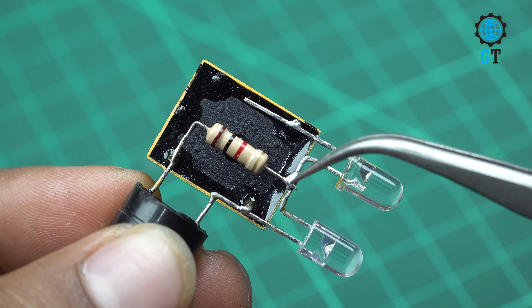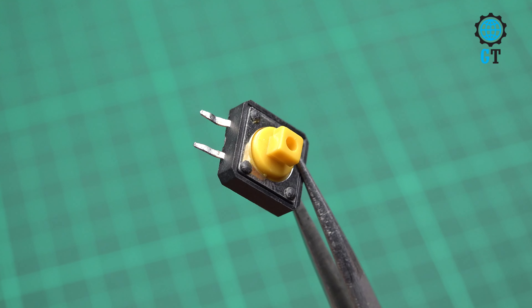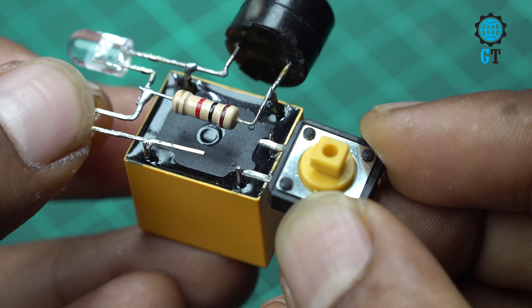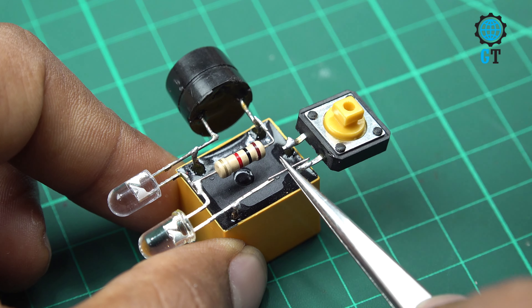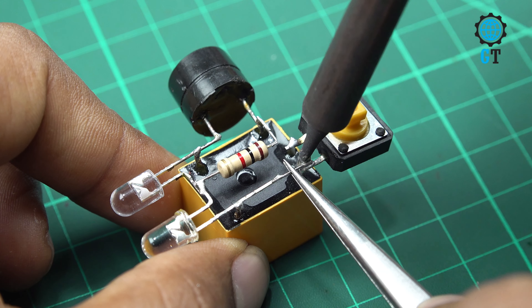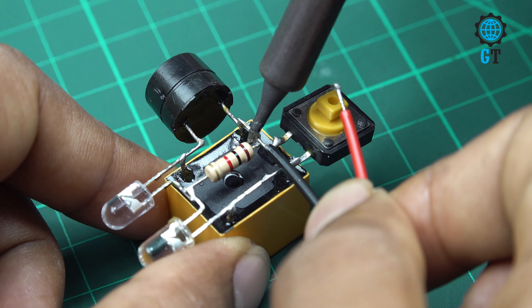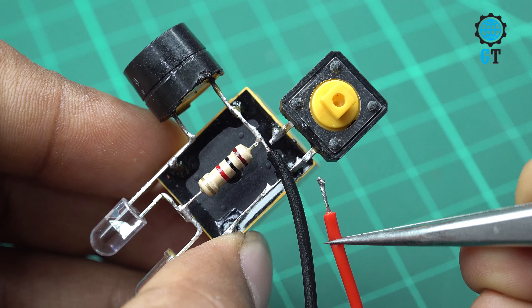Then we need to connect a 1 kilo ohm resistor with the circuit. We connect the resistor with the buzzer positive leg and both LED light positive legs. You can see here that we connected the 1 kilo ohm resistor with the buzzer positive leg and the LED light positive leg.